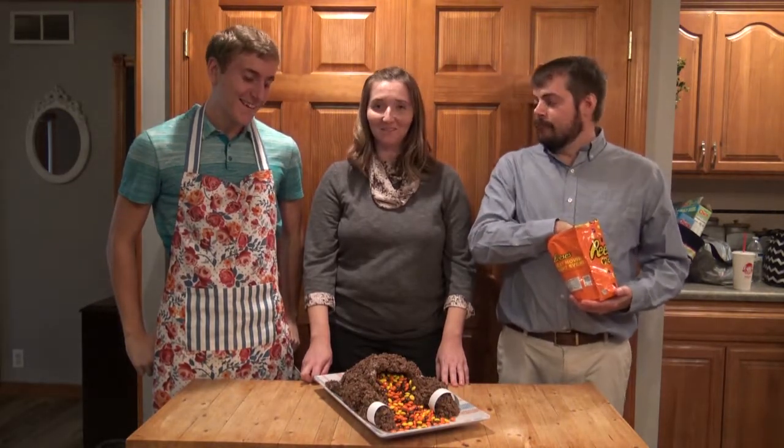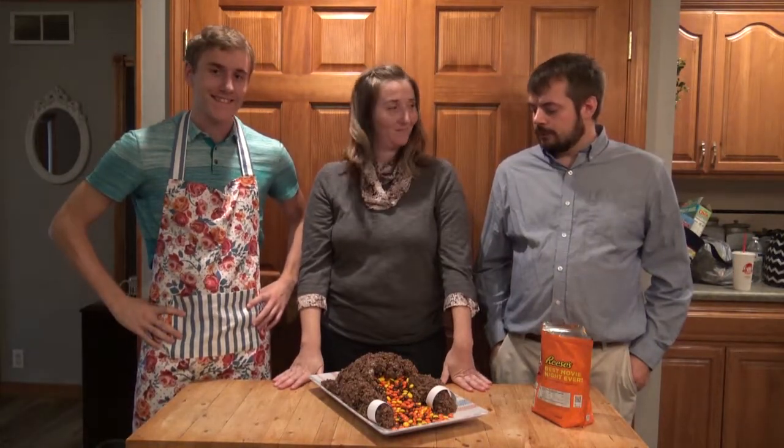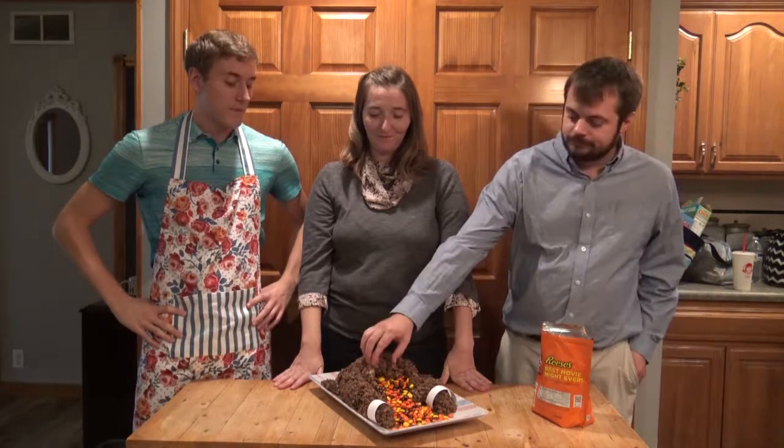Well, what do you guys think? I think it's a win. What do you think? I think Steven's looking great. We just won this Pinterest fail. Take that, Pinterest. But what do you think? That's the real question — comments say fail or win. But until then, I think we have some eating to do.